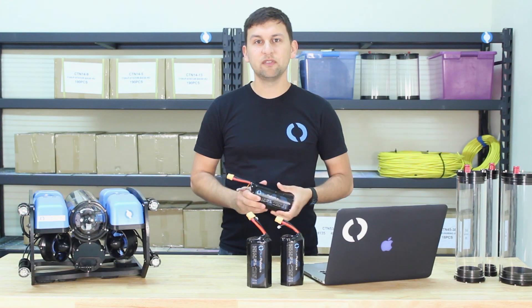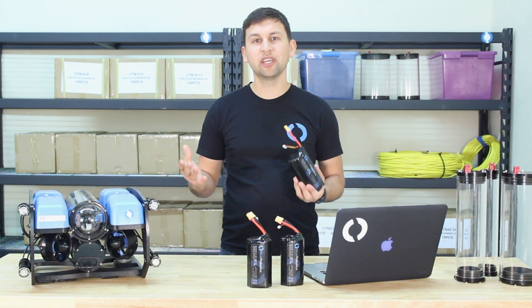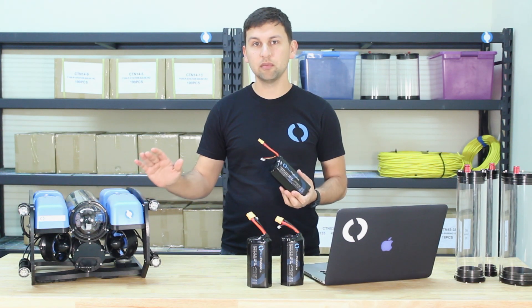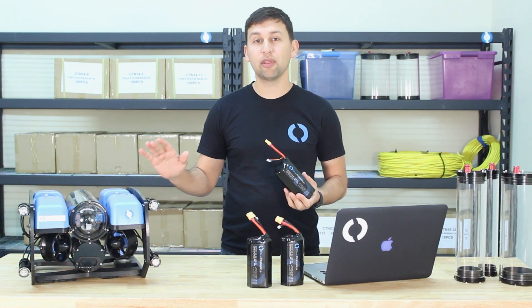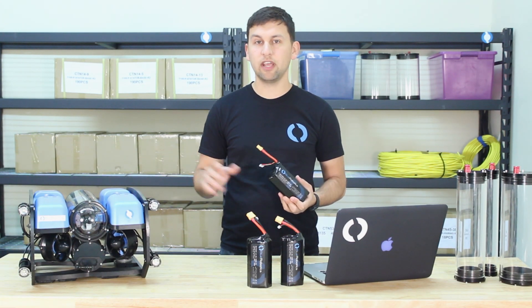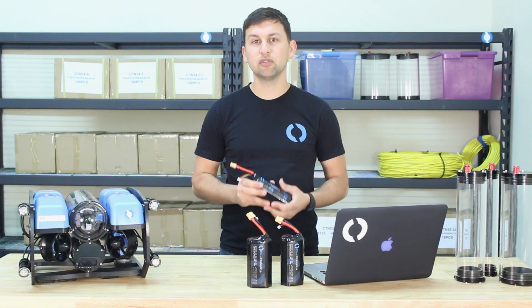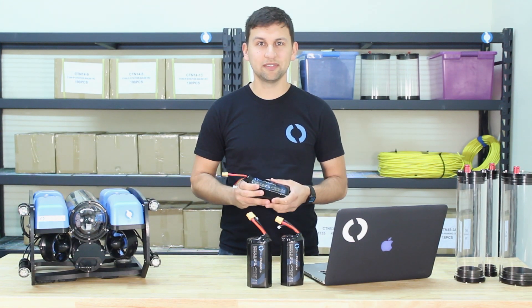We've been using these batteries and prototypes of these batteries since last August on the Blue ROV2. Generally we get about six hours of dive time with very light use, about three to four hours of normal use, and about one to two hours of very heavy use on the ROV. On most of our recent trips, we've used just a single battery for an entire day's worth of dives.